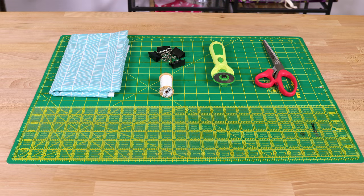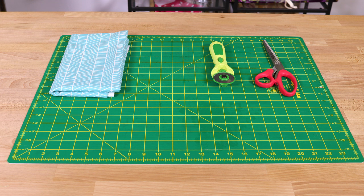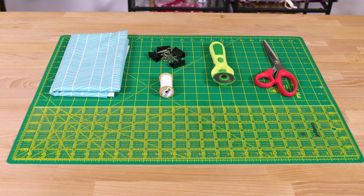The materials you will need are a rotary cutter and mat or scissors, one yard cotton quilting fabric, clips, cotton thread, a ruler, and a sewing machine.